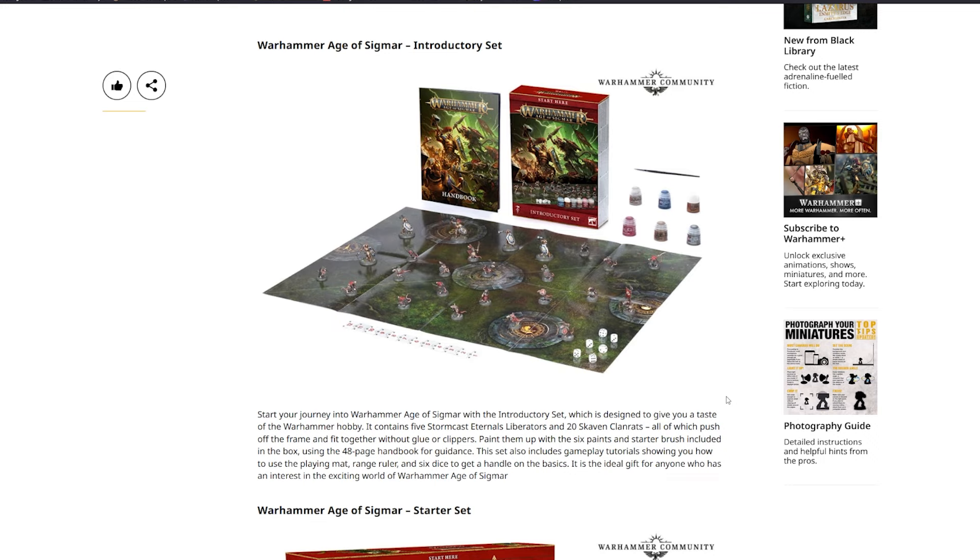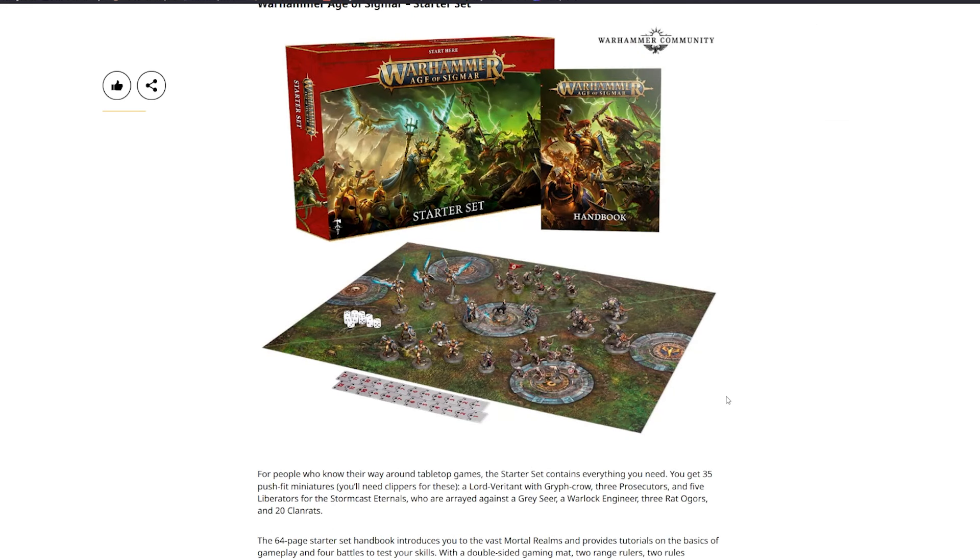The Starter Set contains everything you need for people who know their way around tabletop games — 35 push-fit miniatures requiring clippers. You get Lord Veritan with Griff Crow, three Prosecutors and five Liberators for the Stormcast Eternals, arrayed against the Gray Seer, a Warplock Engineer, three Rat Ogres, and 20 Clan Rats. The 64-page handbook introduces the Mortal Realms, four battles, a double-sided gaming mat, two range rulers, two reference sheets, and 10 dice.